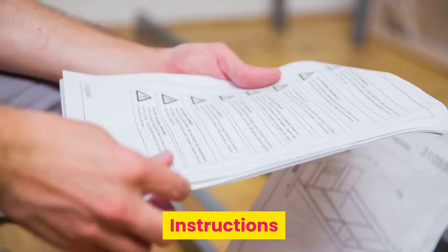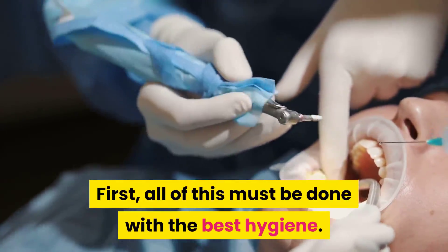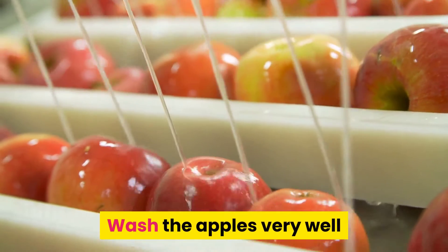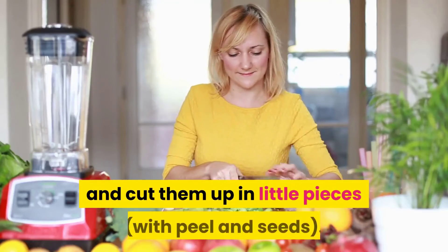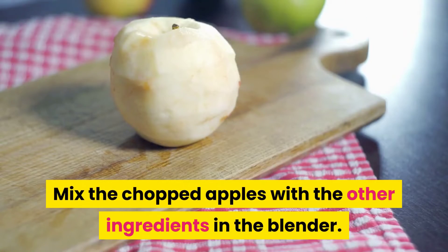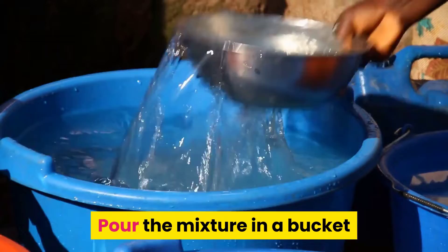Instructions: First, all of this must be done with the best hygiene — any error that you make could ruin it all. Wash the apples very well and cut them up into little pieces with peel and seeds. Mix the chopped apples with the other ingredients in the blender, then pour the mixture into a bucket that will hold more than 5 liters.